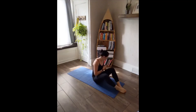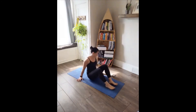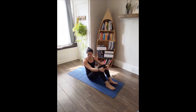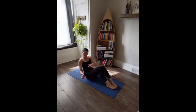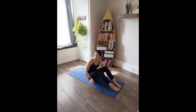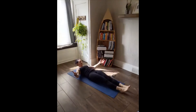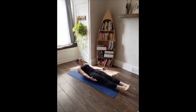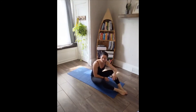Grab some water if you need. Our next movement: Russian twists, toe touches, and a hollow hold. Russian twists — you can keep your feet on the ground or bring them up. Toe touches — lay back, reach for the toes, down, reach, down. You can have one hand behind the head and reach that way. Last one: hollow hold — start on the ground fully flat, come up and hold, or go down and up. Your choice if you want to keep going up and down or stay up in the hold the entire time.